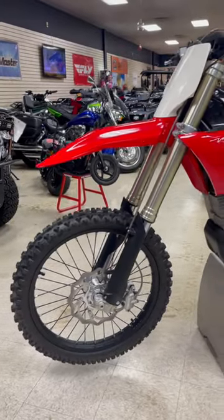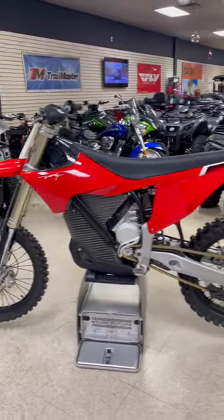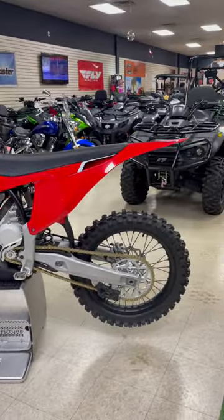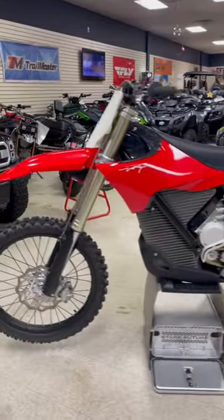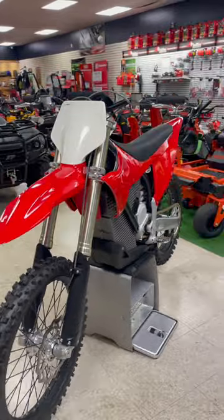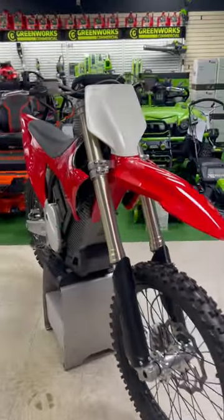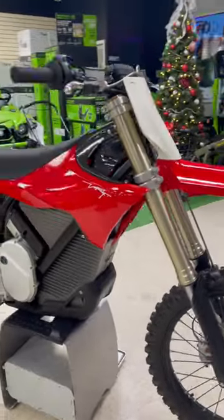So here we have the all-new Stark VARG Alpha. This one is the 80 horsepower, 59 foot-pounds of torque. You get a run time of about six hours, and it takes about one to two hours to charge, depending on whether you're using 110 volt or 240.